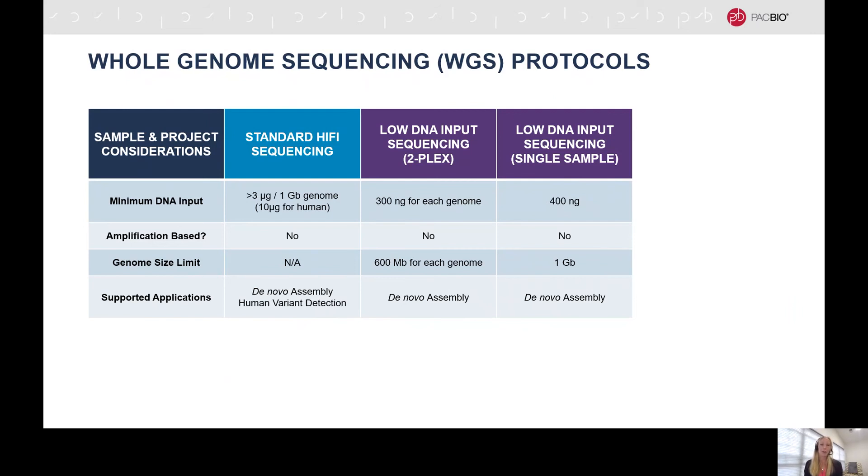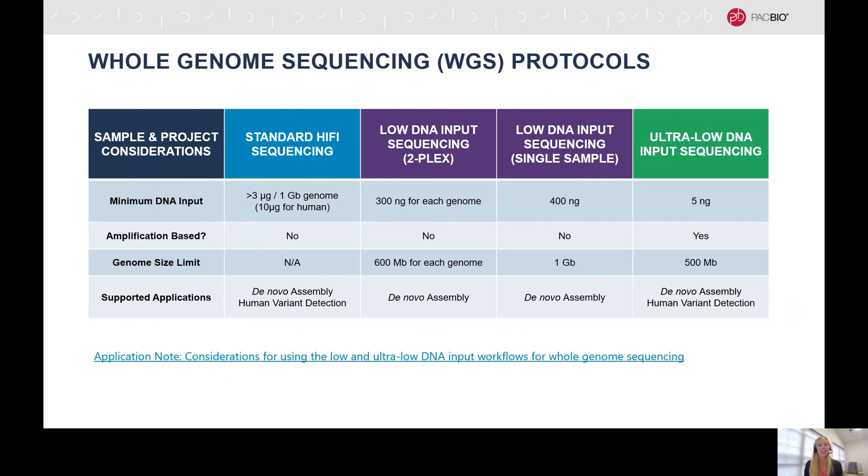The low DNA input workflow requires 300 nanograms for each genome if you are multiplexing two samples, with a 600 megabase genome size limit for each sample. For a single low DNA input sample, 400 nanograms of input DNA is required, and there is a one gigabase genome size limit. Finally, our ultra-low DNA input workflow requires as little as 5 nanograms of input DNA, but this workflow is amplification-based and has a genome size limit of 500 megabases.